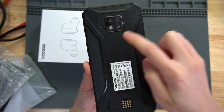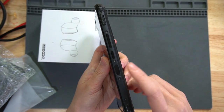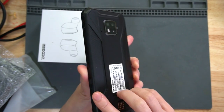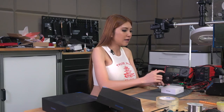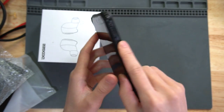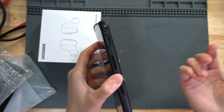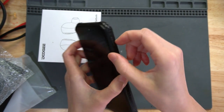On the S90, there is a fingerprint lock on the back, but on the S95 they changed it to the side — the fingerprint lock is on the side instead of on the back. The SIM slots are on both sides, left and right, so it has dual SIM. You can put in dual SIM cards, unlike some phones that only have one SIM card slot.